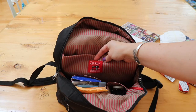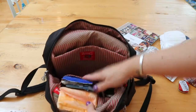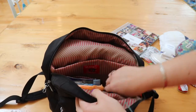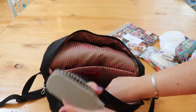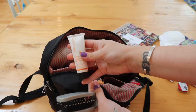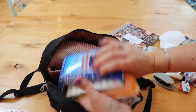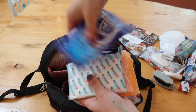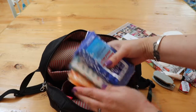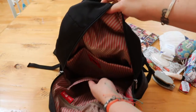Over here we have two slit pockets. In the smaller one I have a fold-out brush, a hair bobble, and some hand lotion. In the other one I have wet wipes, Kleenex, stevia packets, and some female products.